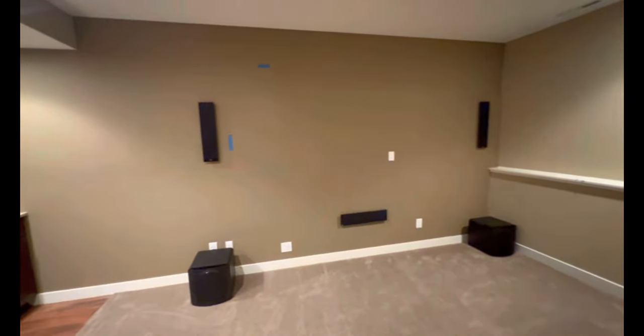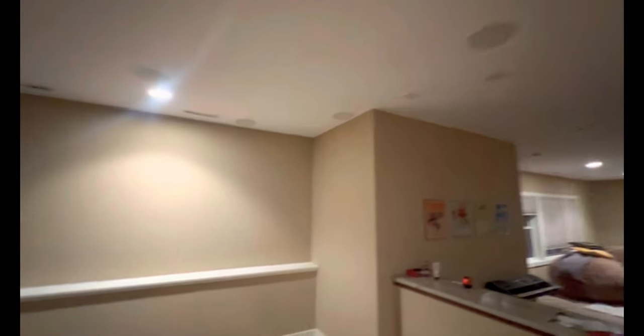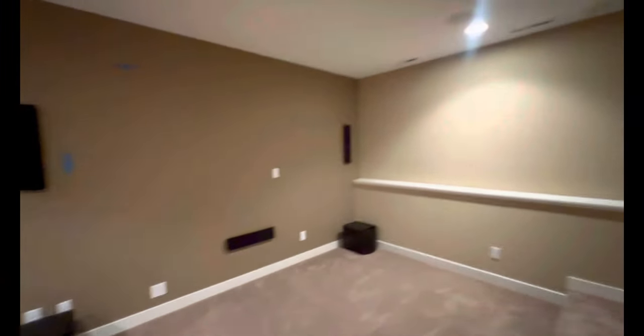Hey guys, welcome to the new video. Today we have been trying to upgrade our home theater. Previously I used to have a 100-inch screen right on that wall, and I used to have a Sony 1080p projector. Now we decided to upgrade to a bigger size screen and get a 4K projector that is going to go on the roof.